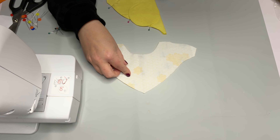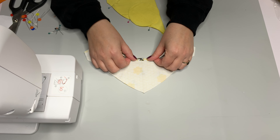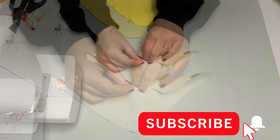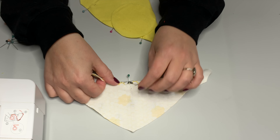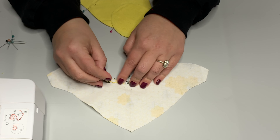I'm going to hem the bottom of the hat so that I don't get any fraying. All I'm going to do is just flip up that bottom all the way from the left to the right, even along those curves, about a quarter of an inch. For those of you who are hot gluing or sewing, you can clip or pin - I'm just using pins here.